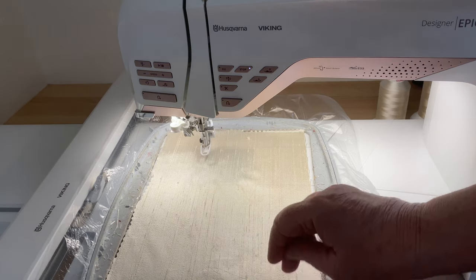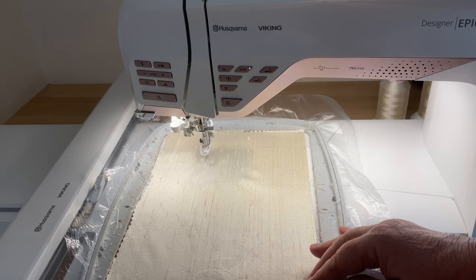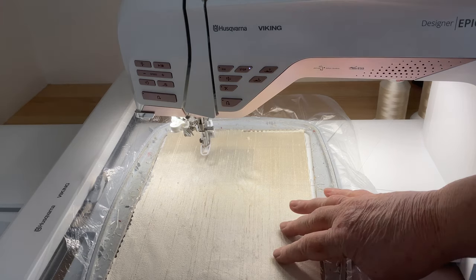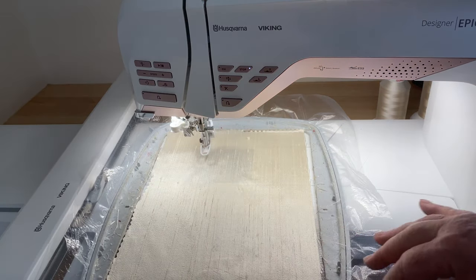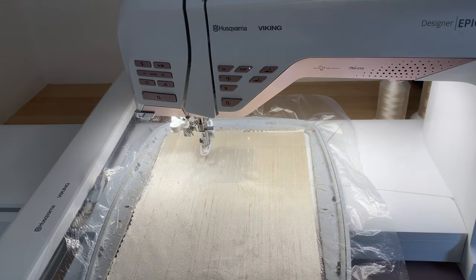The silk has been attached to the heat away stabiliser - I keep calling it wash away, but it's heat away - with a little bit of temporary adhesive and the two things seem to go together all right. I was a little bit apprehensive about doing that. Let's put a box of basting stitches all around the design, making sure before we start that everything is smooth. There are a few puckers down here on the stabiliser and obviously because it's heat away I can't iron them out, so that's an experiment in itself.